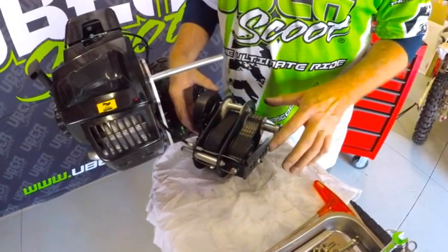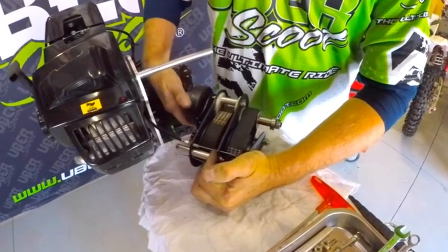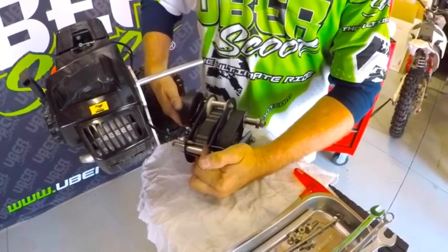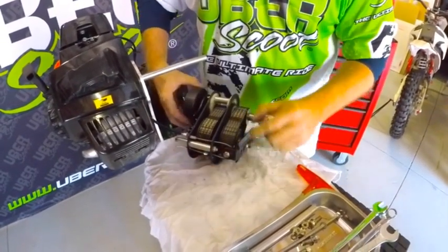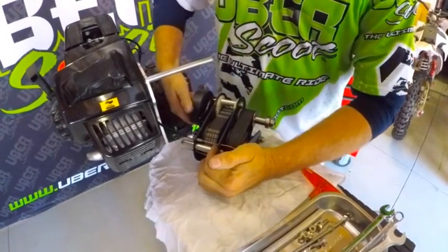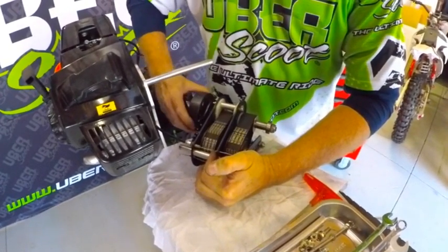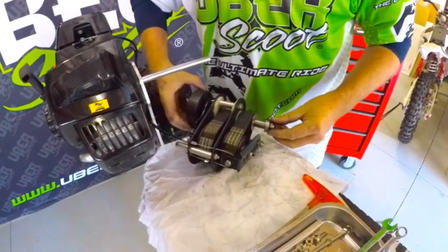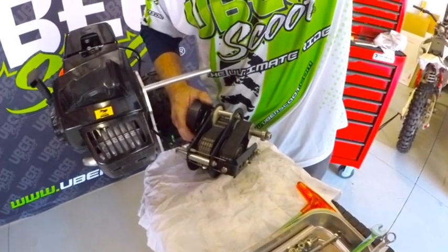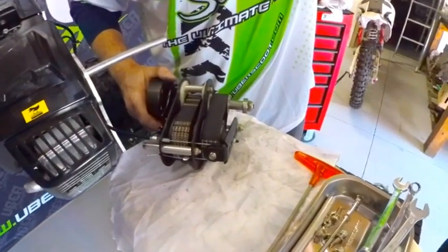The gearbox is fully assembled again. I check that it works nicely — I pull it into second and when I turn it backwards it's very hard to turn. When I release the pressure it's easy to turn backwards; when I put the pressure back on it's hard again. It must go both directions easily in first gear, but when pressure is applied it should be hard to turn in one direction. That confirms second gear is working normally.